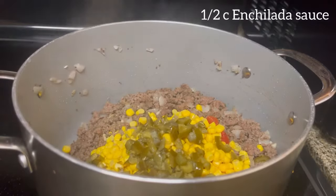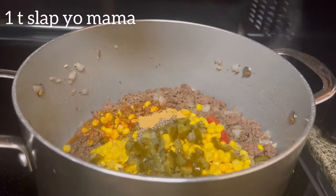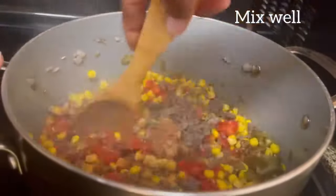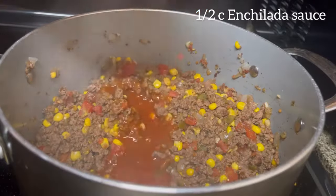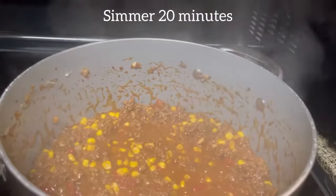We're adding one-half cup of enchilada sauce, two teaspoons of black pepper, two teaspoons of seasoning sauce, one teaspoon of Slap Ya Mama, two teaspoons of cinnamon, another half cup of enchilada sauce, and one cup of sharp cheddar cheese. We're going to mix that very well until everything is blended.